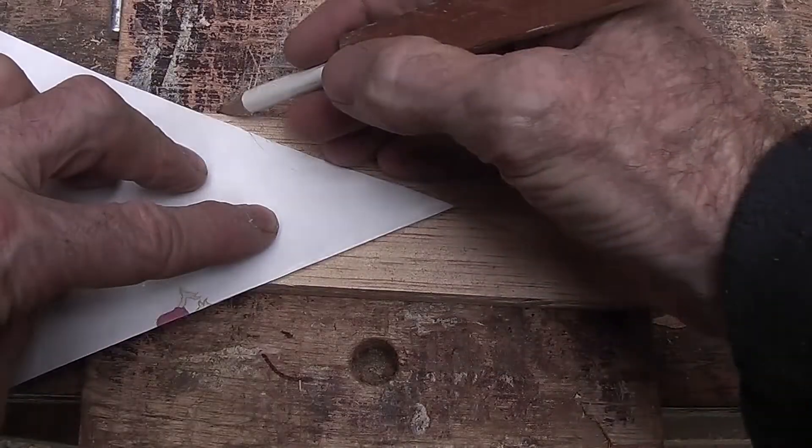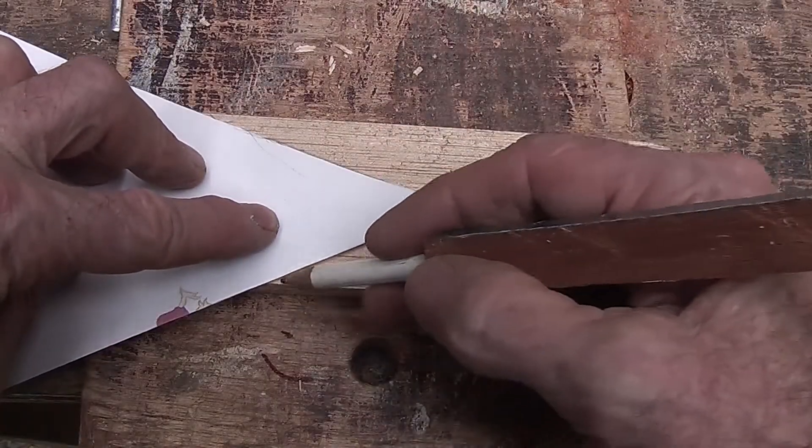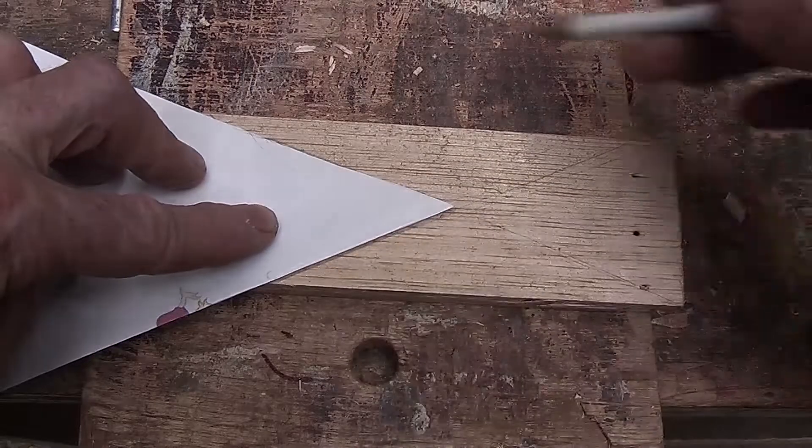And I can cut two at a time if I go point to point, so I can cut that way and that way.